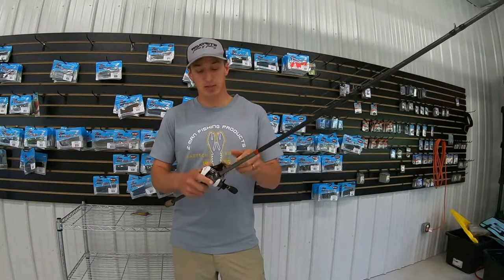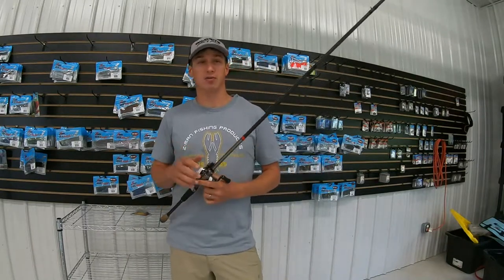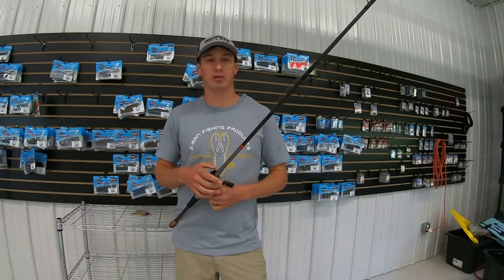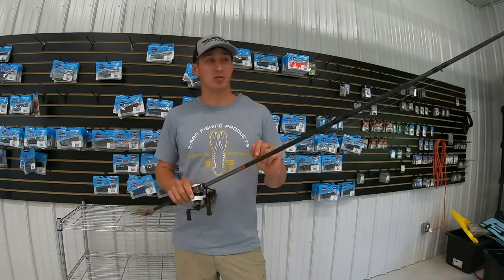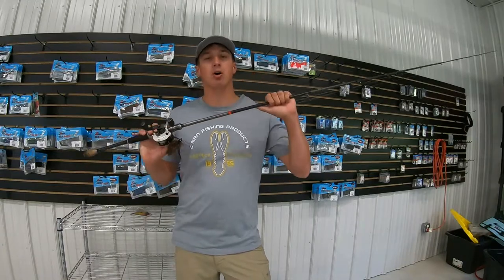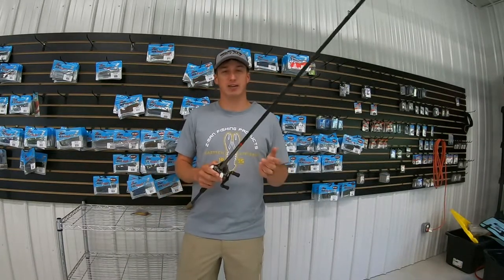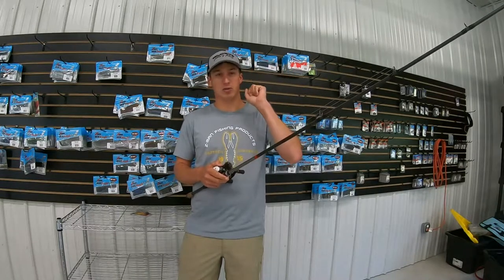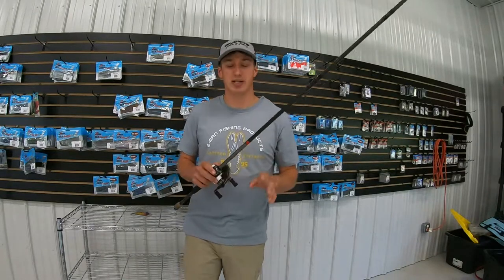The other thing I like to use this for — which is a little bit of a top secret — but I throw a little football jig on it. I'm working on it with a company, Cornerstone Bates right now, so that'll be out soon too, and this rod pairs perfect with it. When you're dragging around that rock, you can feel every little piece of rock, when you come across sand, when you come across zebra mussels, whatever's down there.